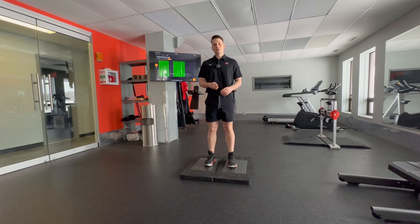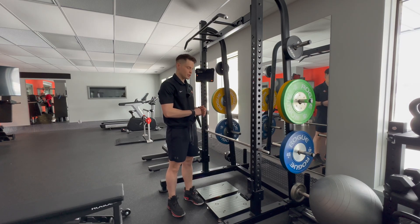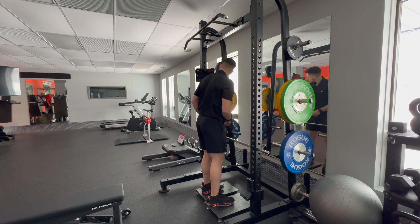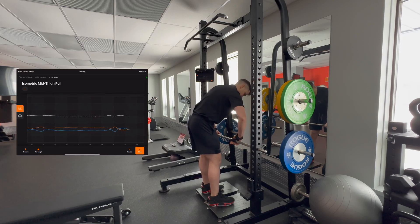We're doing three total jumps, and we're going to contrast that with three total isometric mid-thigh pulls. We're going to use straps for our isometric mid-thigh pull — what that does is it takes the athlete's grip capacity out of this. We're just measuring lower body maximal force capacity. We'll get on the plates, strap our athletes up, and instruct them to pull fast and pull hard into the rack, actively trying to lift the immovable object off of the ground.